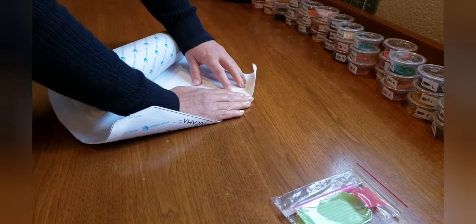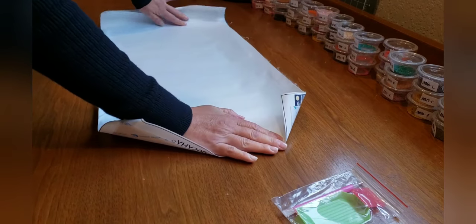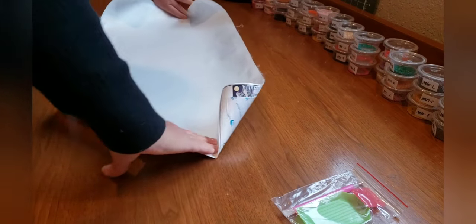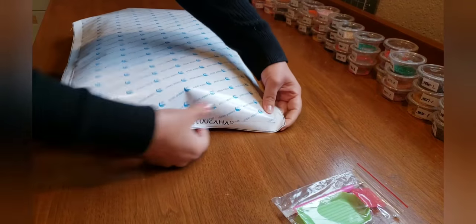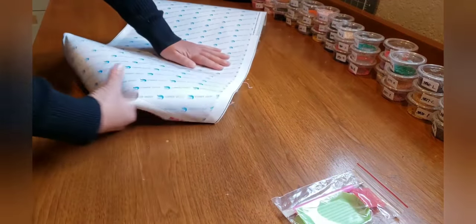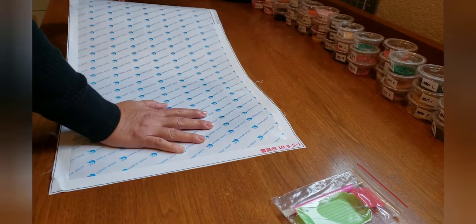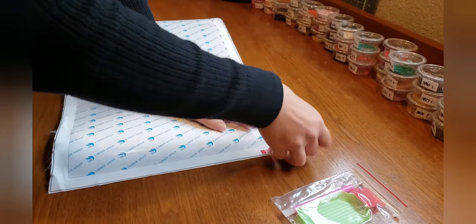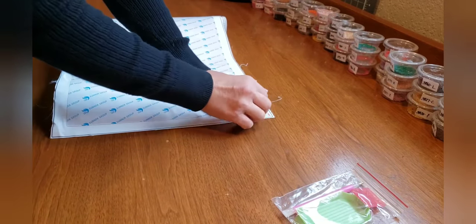There are some air bubbles back here, but for the most part it looks really good. I'm going to do a little bit on this side, a little bit on the other, and see if that can be more manageable.